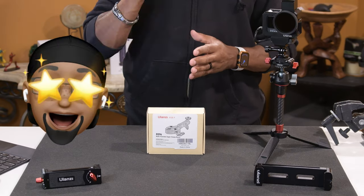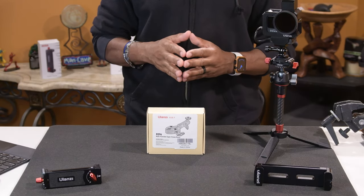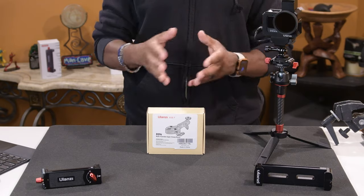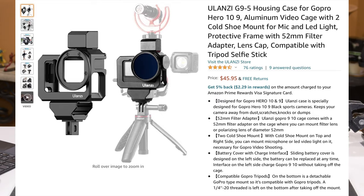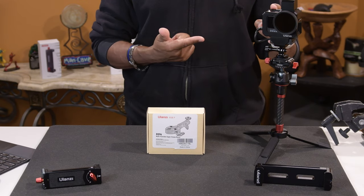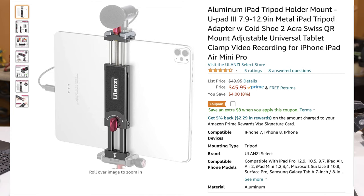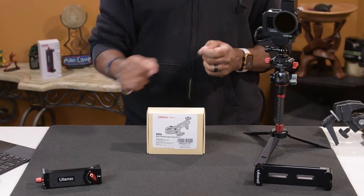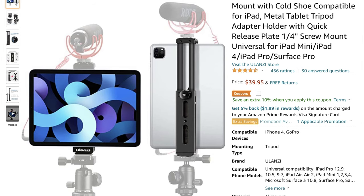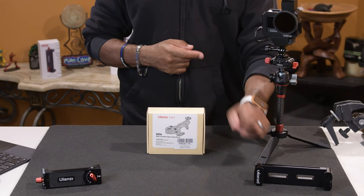Ulanzi did send this to me free of charge for my evaluation. I'm going to let you know right now, I am biased. I've been using Ulanzi products for a while and I do enjoy them. I have the Ulanzi GoPro case that I've been using for my GoPro — absolutely love it. I have the Ulanzi U-Pad 3, which I received from Ulanzi — absolutely love this brace. I also have the Ulanzi iPad Pro brace; it's the first one I bought and I absolutely love it.